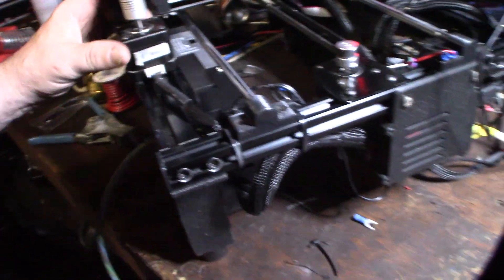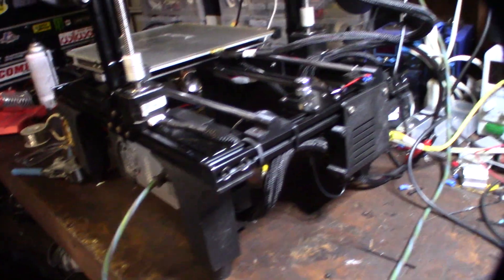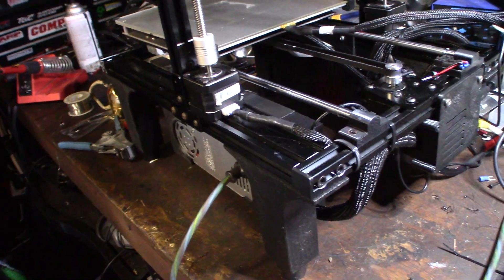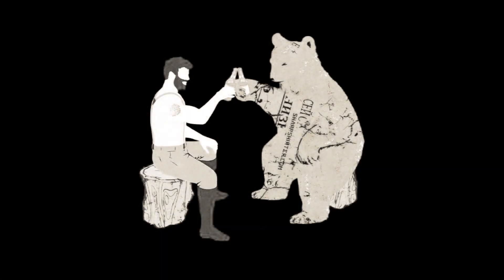It kind of sucked to have to do all that just for the Raspberry Pi 3, but I wanted that wireless functionality. Now I can just run an extension cord to the printer and print anywhere in my garage wirelessly — one cord and that's it.